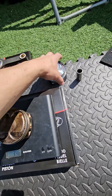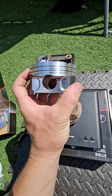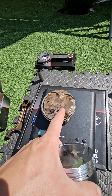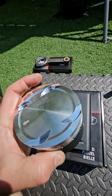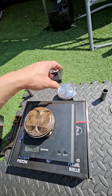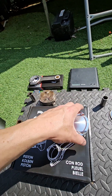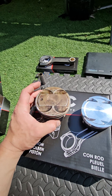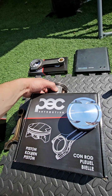The new piston is significantly stronger — it's a forged piston, which is why it's lighter, and it has Teflon coating on the skirts. Instead of a raised hemisphere, the crown has been hollowed out, with plenty of meat on the pistons. We had to reduce the compression ratio because we're going for big power numbers, but on pump fuel rather than E85, so we had to go the other way and reduce compression.